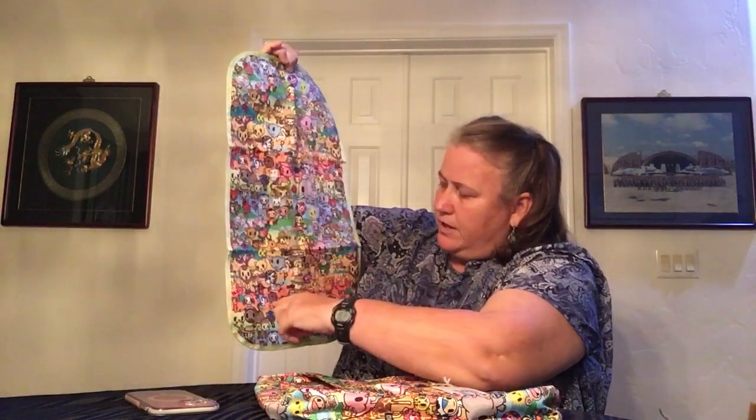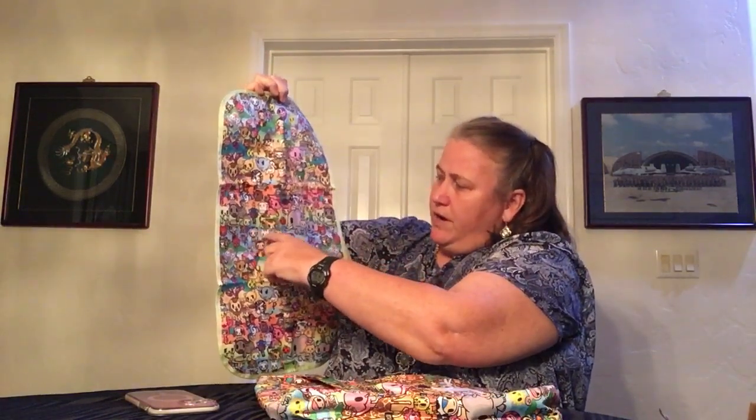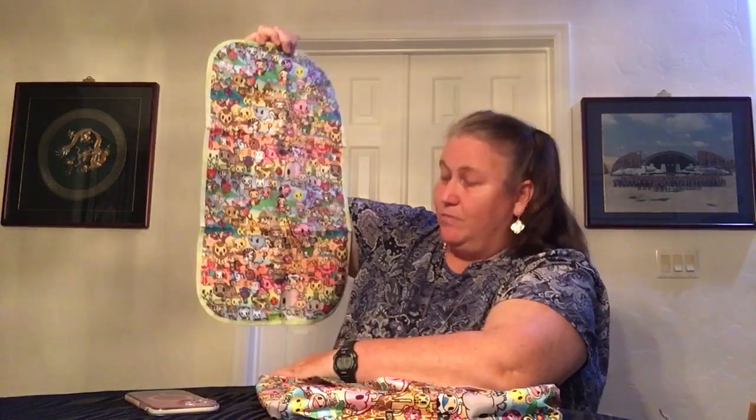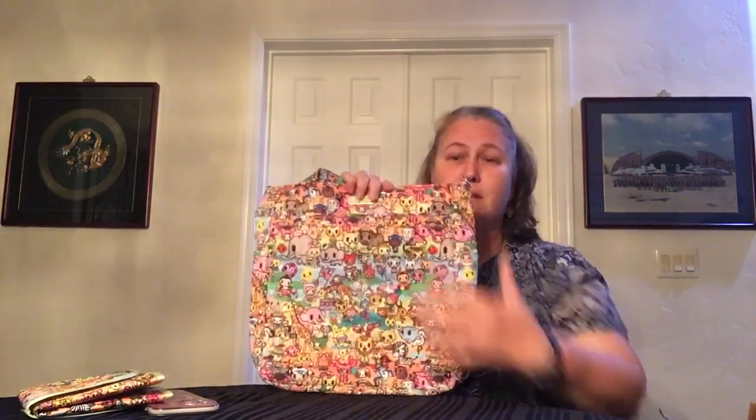There's a warthog, there's a warthog - it looks like I've got two full repetitions on here. Pretty comprehensive look at the pattern. It is a fun pattern - Tokidoki always is. And I like the colors of the bag overall, all together.